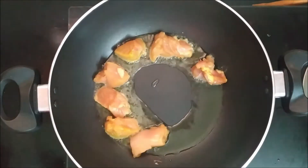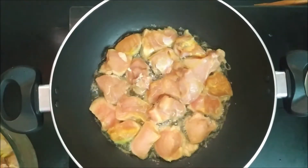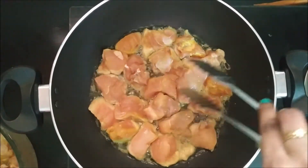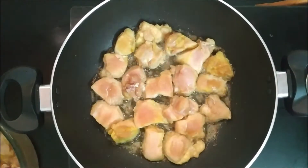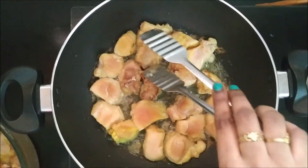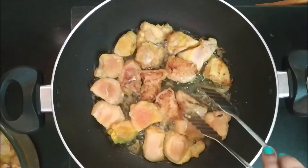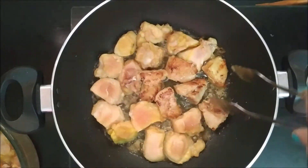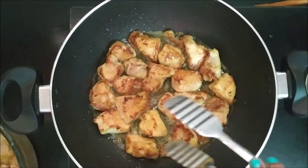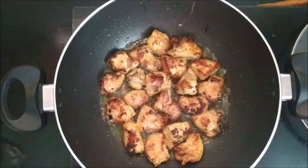We will put the chicken in the pan and fry it. The chicken is easy to cook. The chicken is almost ready. You can eat the chicken from the pan.